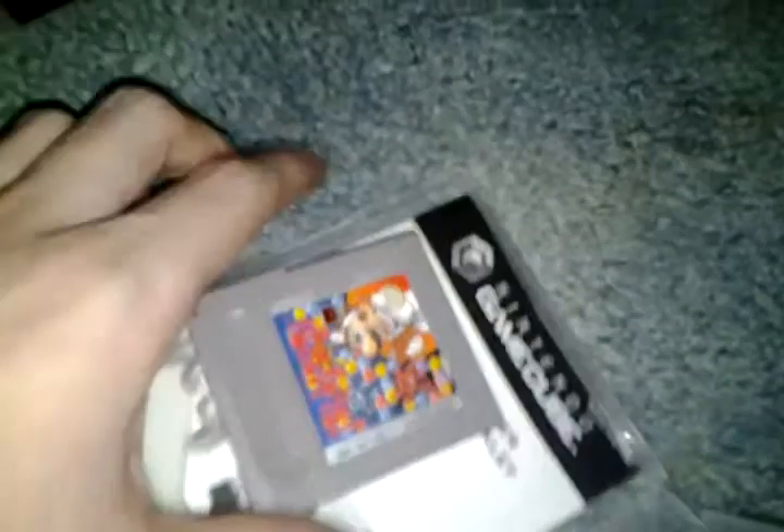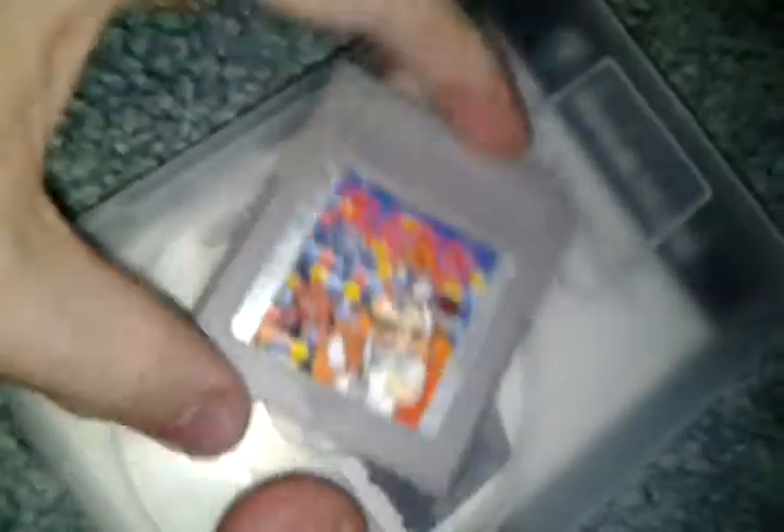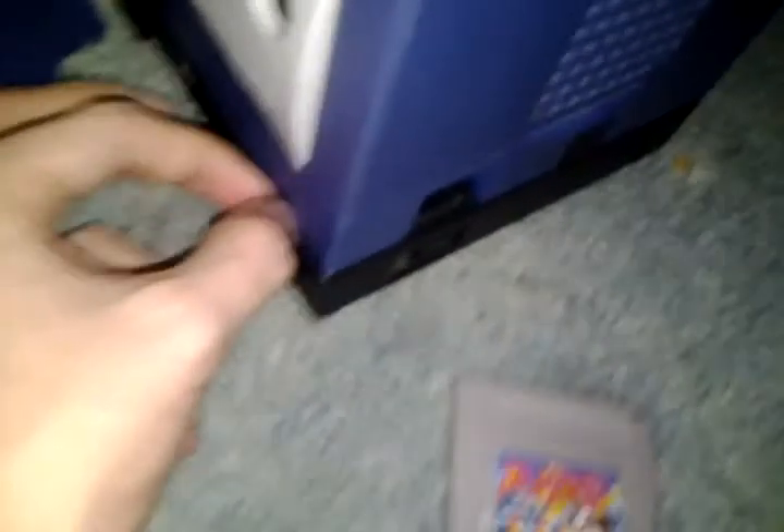And right here, this is how you can eject your game. But before you try and switch cartridges, choose the Switch Game Packs option, so you can do it without having to turn off and turn on your GameCube over and over again.